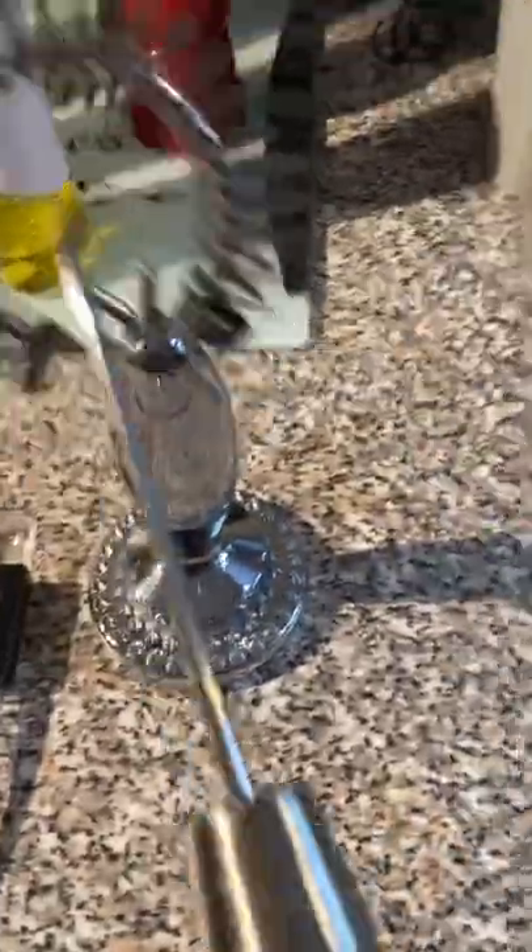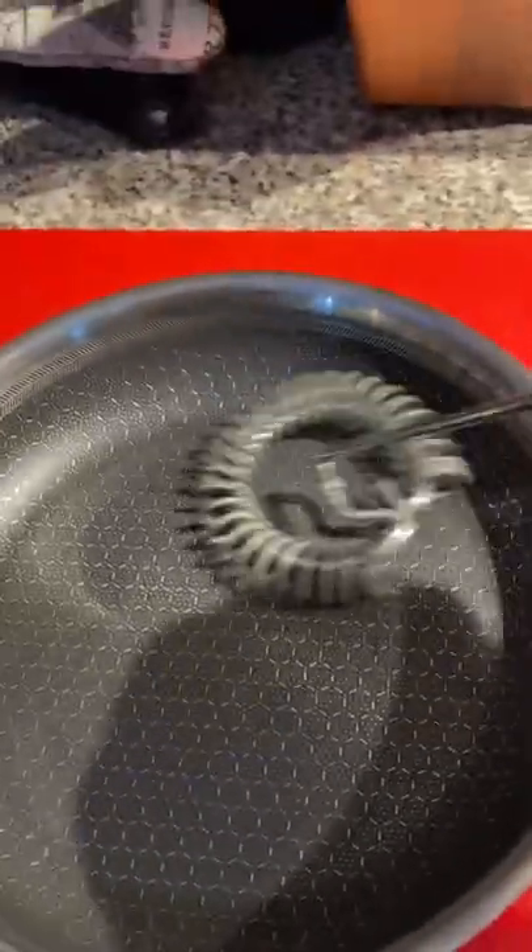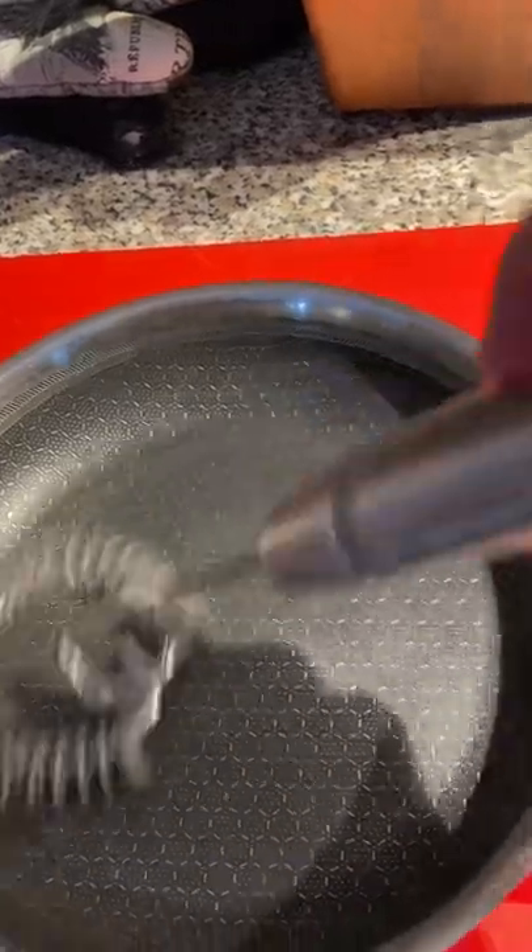I also love the sauce whisk. I'm just going to show you in this pan — it sits flat, so it's easy to whisk up sauces and it's not going to splash everywhere. I use this when I'm making alfredo sauce or anything in a pan. Really easy to mix with. The sauce whisk is a must-have item.